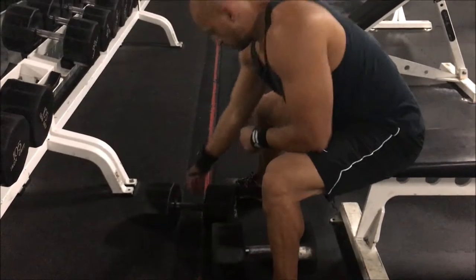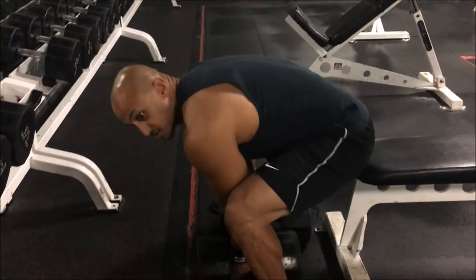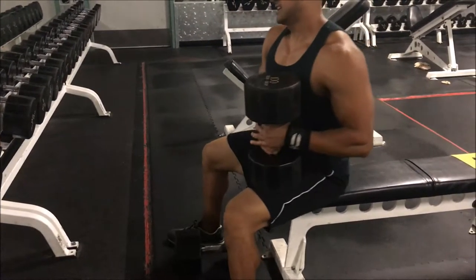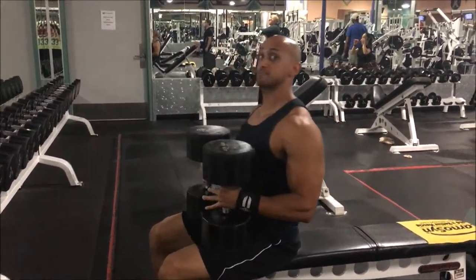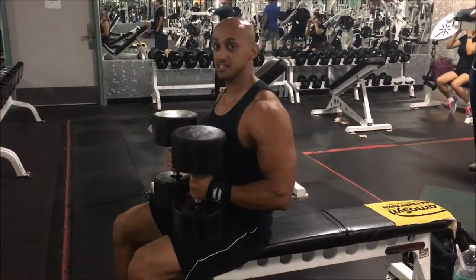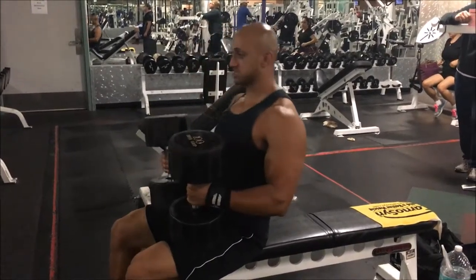Step one, I'm gonna put the weights on our lap. Step two, I'm gonna kick back and simultaneously bring it to my starting position.